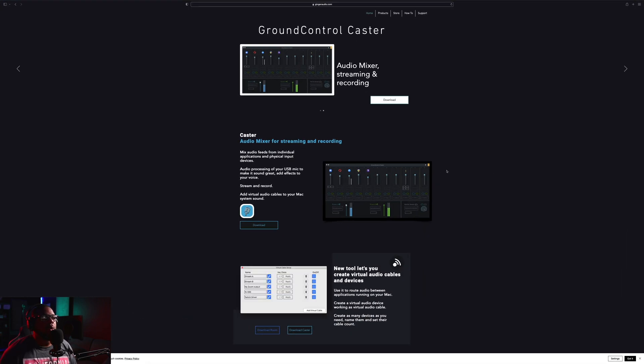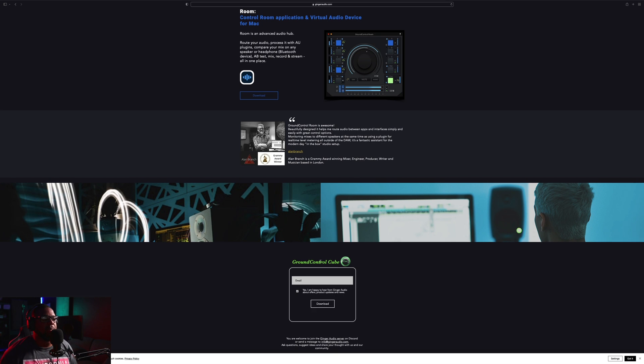The first thing you want to do is open your browser and type in gingeraudio.com. Once you're there, scroll all the way down, put your email in, and they'll send it to you. If you want updates and offers, check the box; if not, just hit download. They'll send it to your email. Once you get it, go ahead and run the setup, and after that I recommend you restart your computer.